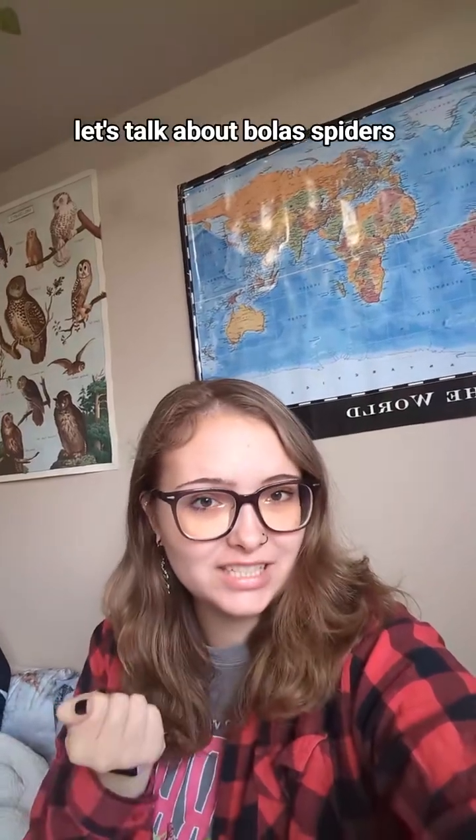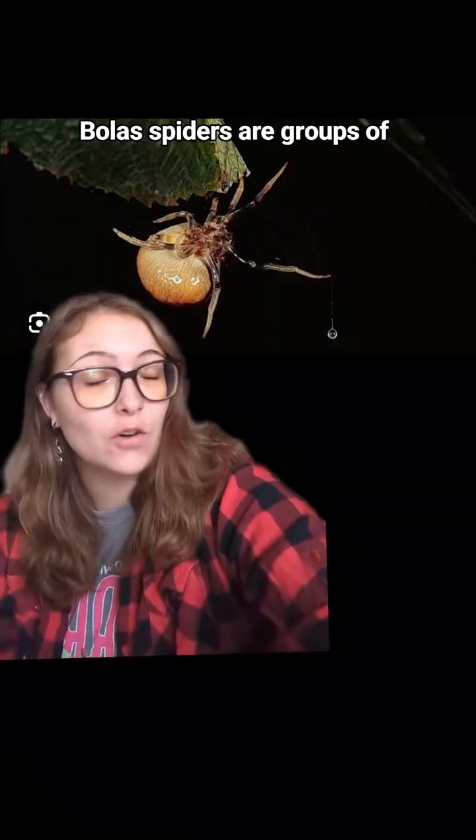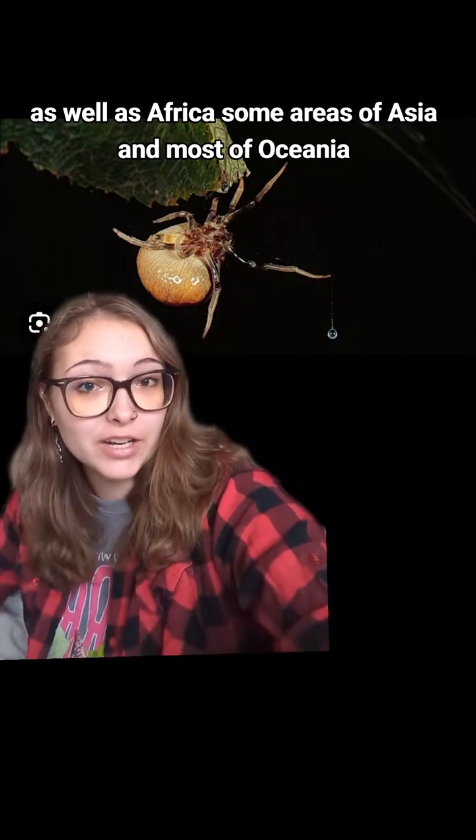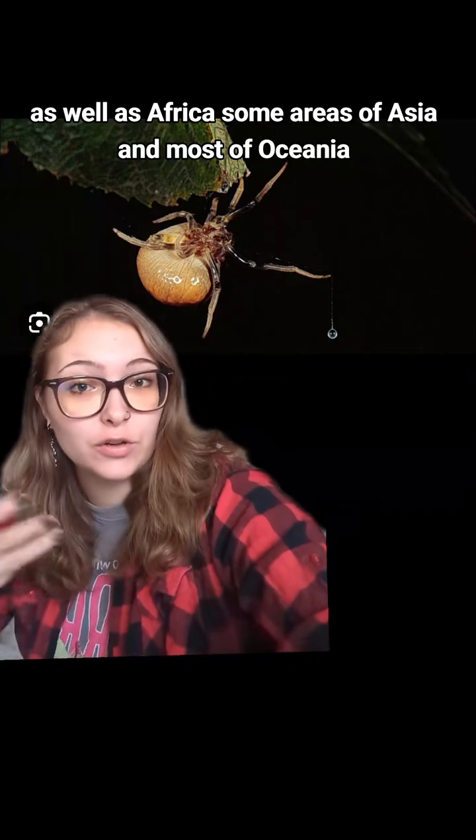Let's talk about bolus spiders. Bolus spiders are groups of orb weaver spiders. They're found in North and South America, as well as Africa, some areas of Asia, and most of Oceania.